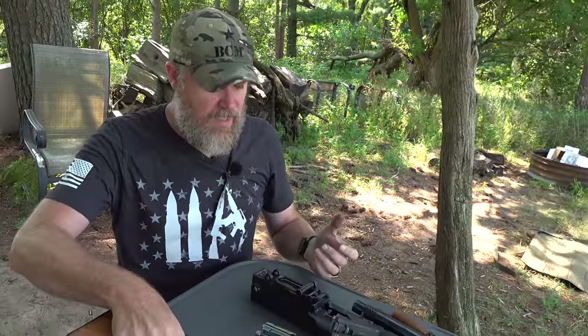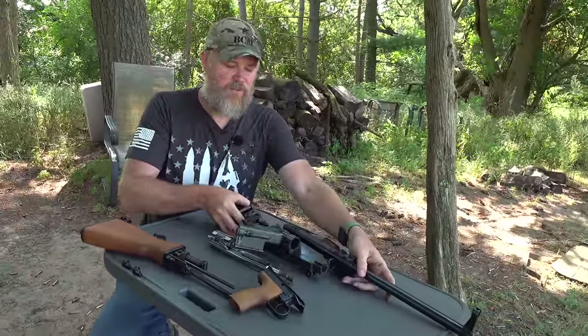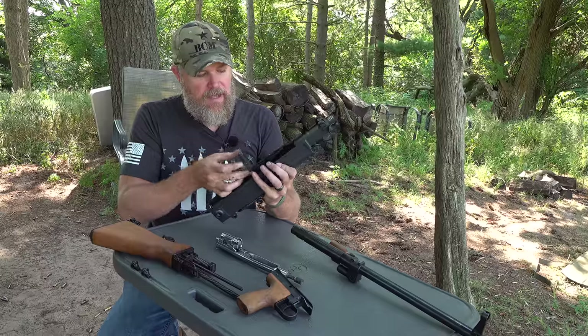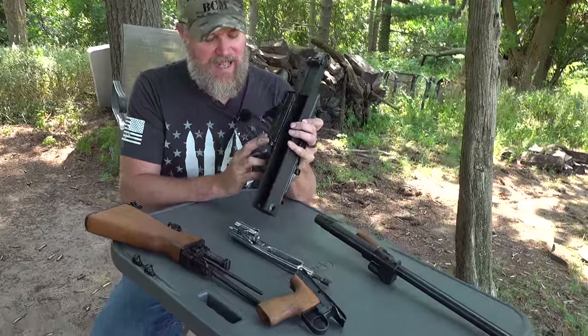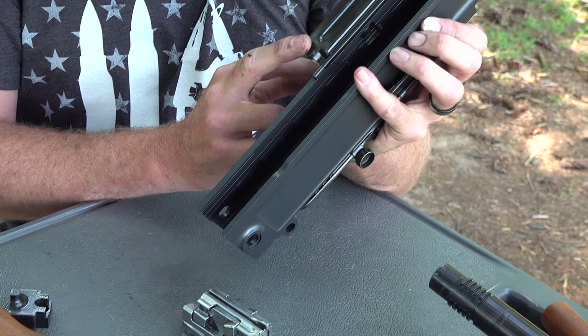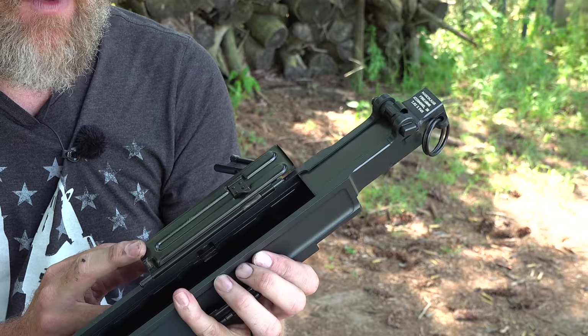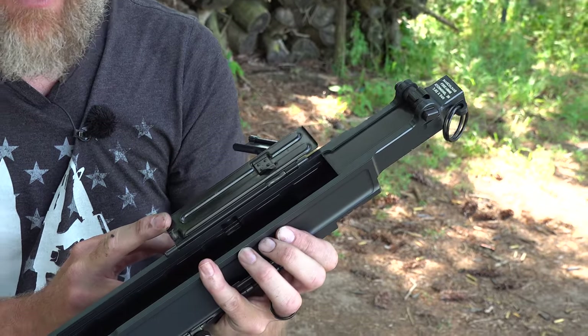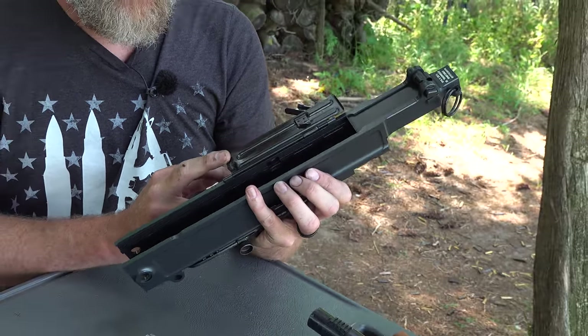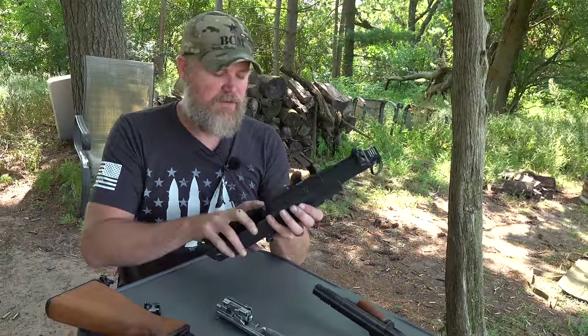That gives you an idea of how the UK-59 comes apart and operates — a very simple, robust machine gun. The receiver is machined out of a solid piece of steel and it's been said to have a service life of well over a million rounds. Unlike the PKM, which has a stamped receiver that will stretch and eventually go bad, this receiver will probably outlive me even if it were a machine gun. Pretty impressive.